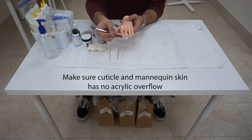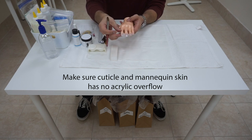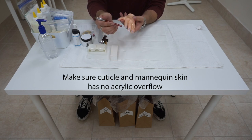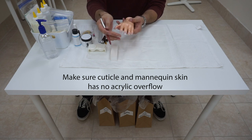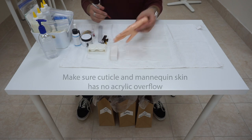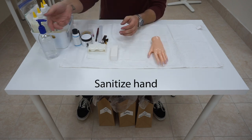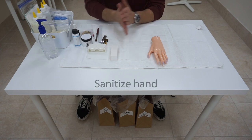Again, make sure there's no acrylic around the cuticle, the sidewall, or anywhere on the mannequin skin. Remember to sanitize your hands every time you're done with a procedure.